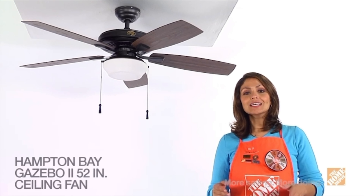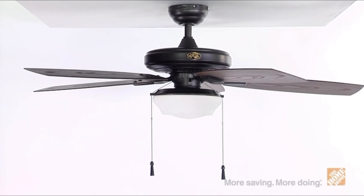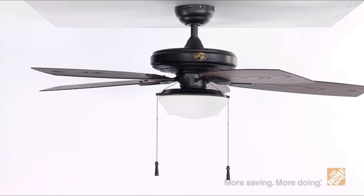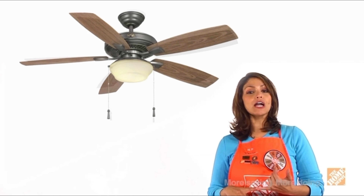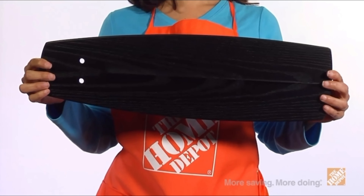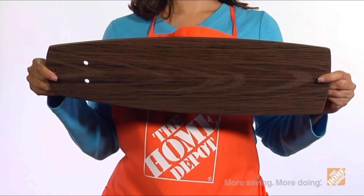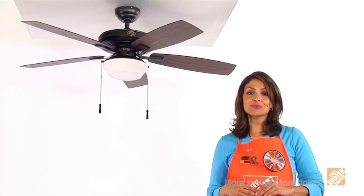Hi, I'm Maritza with The Home Depot. I'd like to show you the Gazebo II ceiling fan by Hampton Bay. This stylish and versatile 52-inch ceiling fan looks great in either an indoor or outdoor setting and provides powerful yet efficient airflow throughout any room, both large and small. Choose from natural iron, brushed nickel, weathered bronze, or traditional white finish. Featuring five reversible, weather-resistant blades with interchangeable looks, this fan can easily complement any home decor.